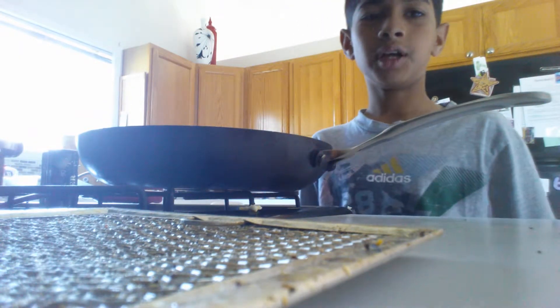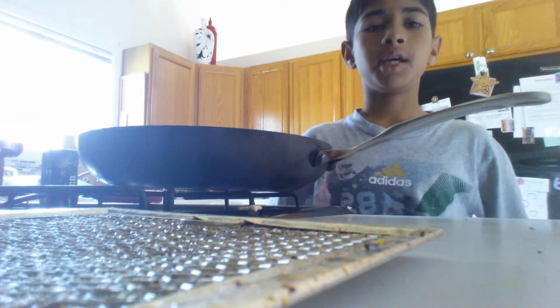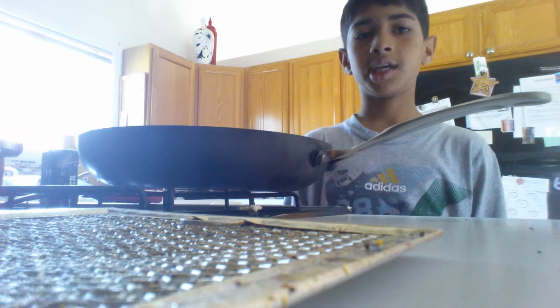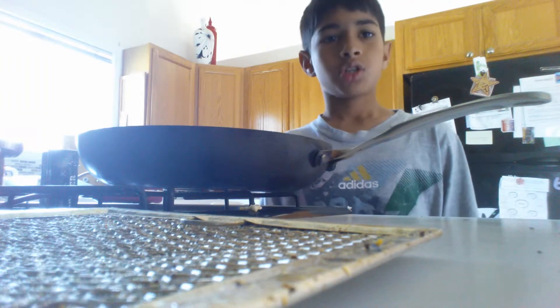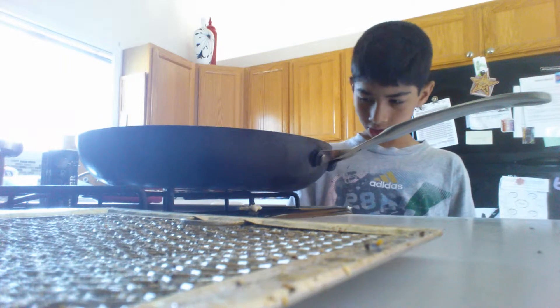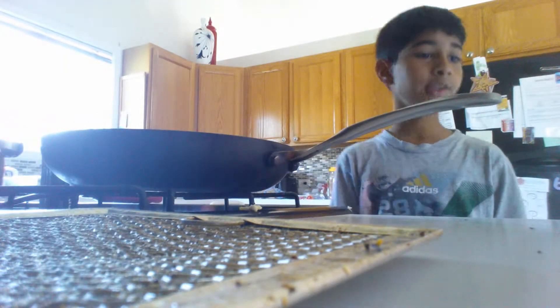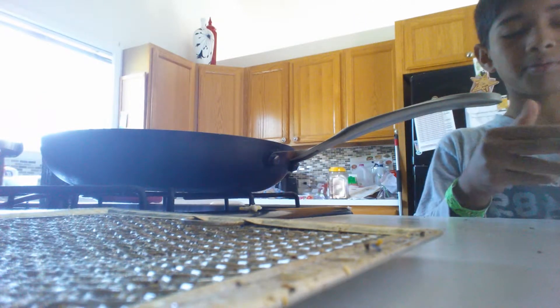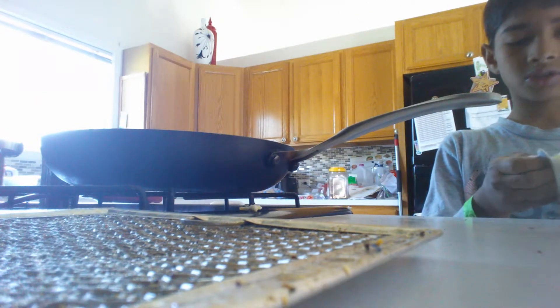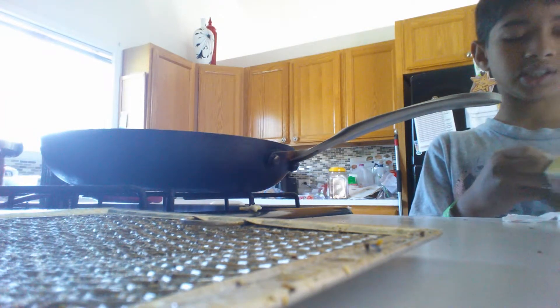Hello everyone, today I'm going to be making eggs. In my last video I made cake — that's what I taught you. In this video, what you're going to want to do is turn your stove on and make it like this. What I did last time is I burned it — well, I didn't burn anything, but it got stuck on the pan.